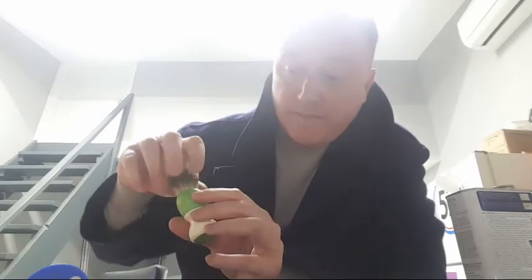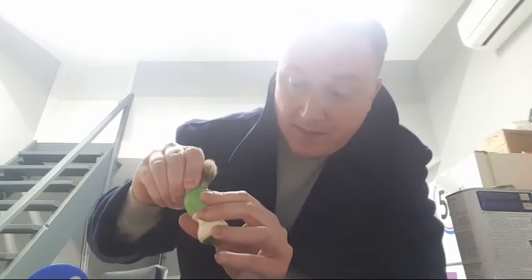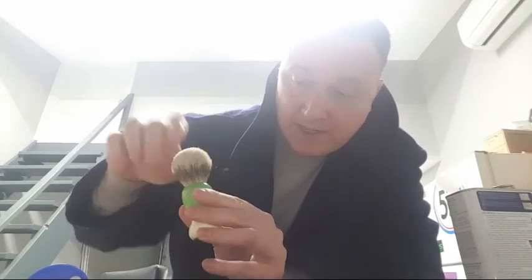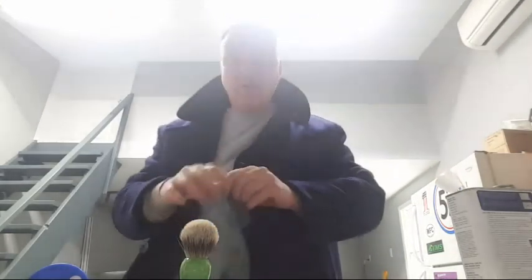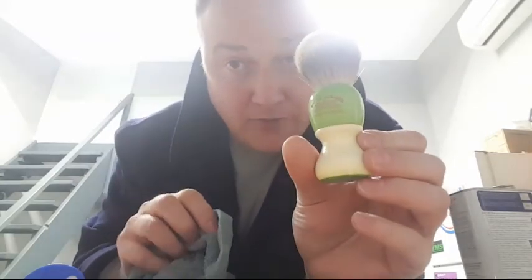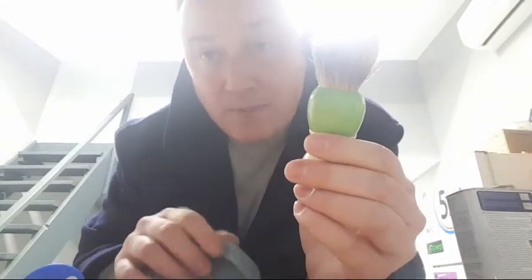Now I just let the knot and the resin hardener do their thing. I keep a microfiber towel handy in case any resin sneaks out so I can wipe it right up. You can also clean any residue in the final polishing stage. That's how you set a knot. Once the resin hardens, I'll hand polish it with Mosh polish and a microfiber towel, package it up, and send it out.